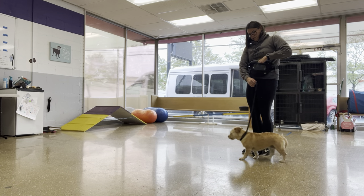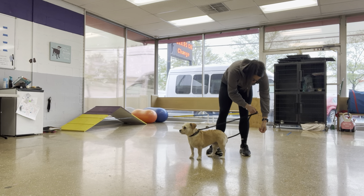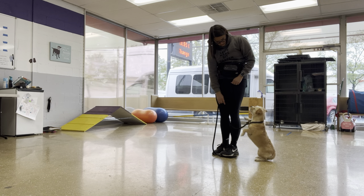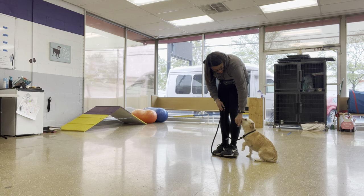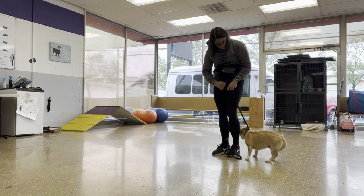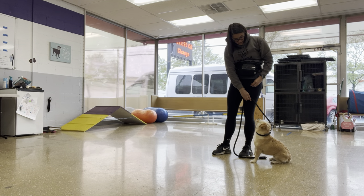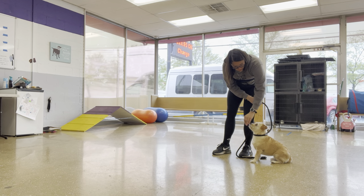We're so close. Nope, come on. I feel like you do a sit pretty. Good. You've got to just be in a sit. You've got to trust me with this. Good. Good. Sit. Good. There we go.